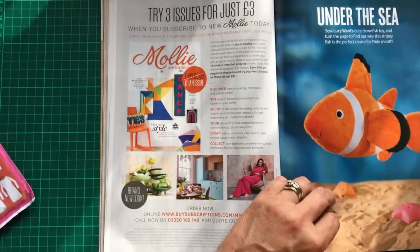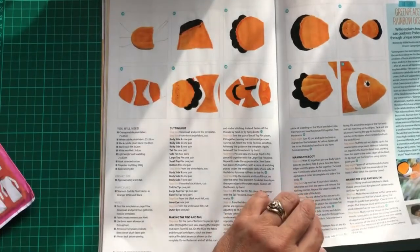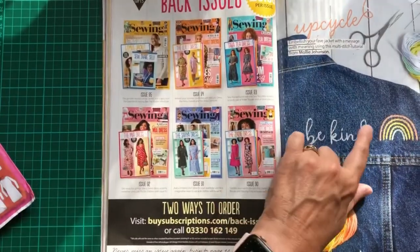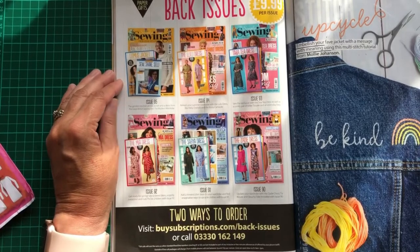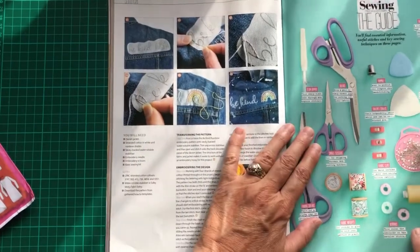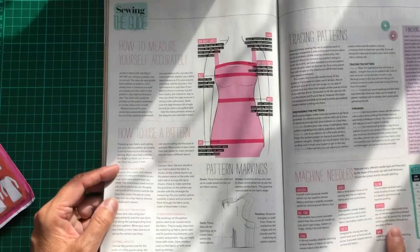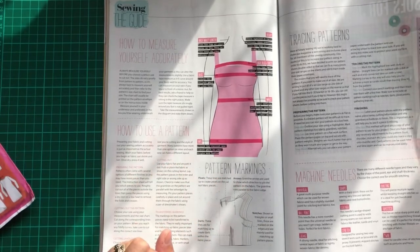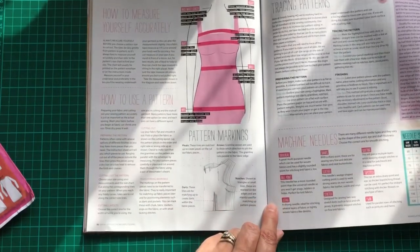There's also a how-to for making a Nemo goldfish embroidery on a jacket. Some previous back issues with their free patterns are shown for ordering. Then there's a comprehensive sewing guide covering all the tools you need, how to measure yourself properly, how to use a pattern and its markings, tracing patterns, and a guide to machine needles and which types suit different fabrics — which is quite handy.